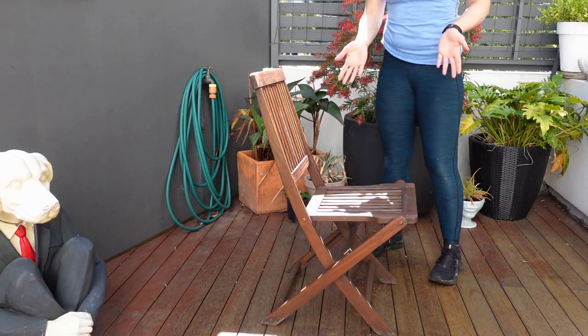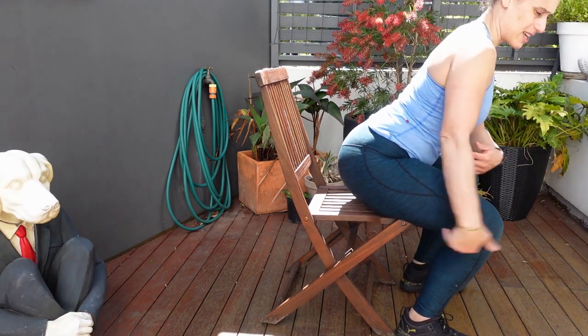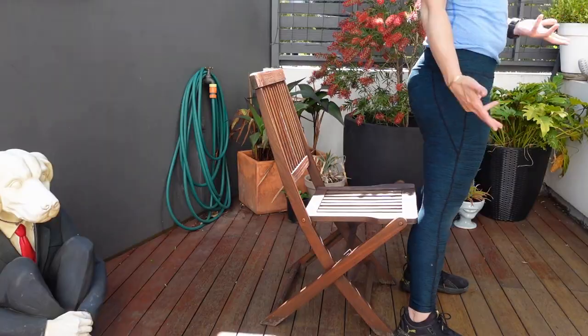Number one: practice with a chair. A lot of people forget that they need to drive their hips back and just stand up.